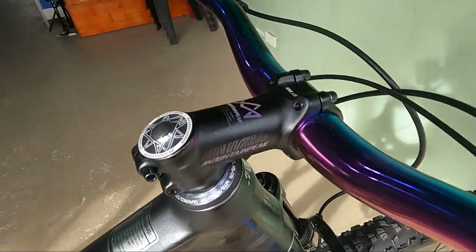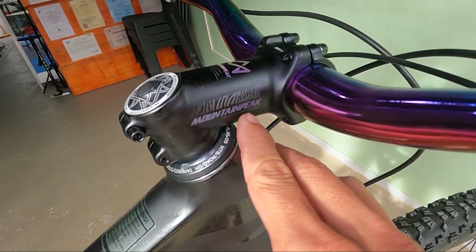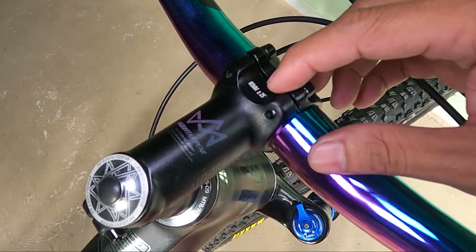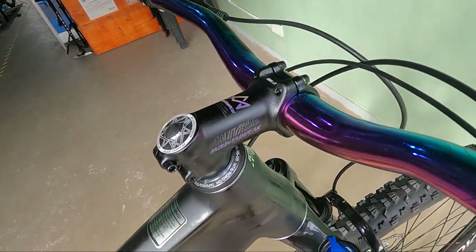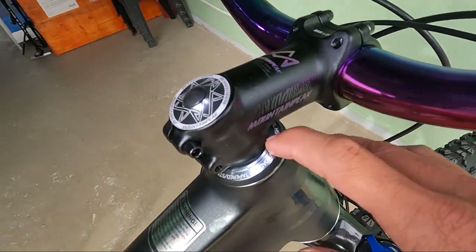At syempre, ang ating stem ay negative stem na gawa ng Mountain Peak — SH-280. Aluminum alloy na 80mm. Negative 25 degree. Pwede rin siyang positive, mga ka-erb — baliktarin mo na lang, nasa sayo na yun. At ang headset, syempre, silvering na Mountain Peak. Wala siyang spacer.